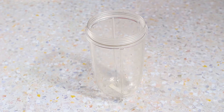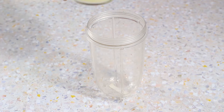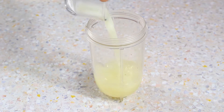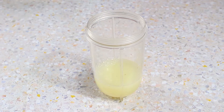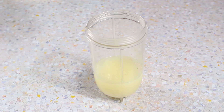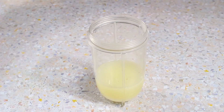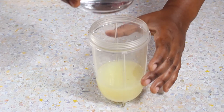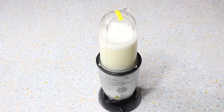To start off, I'm going to blend my lemons, my water, and my sugar first. So here we have our water, our sugar, and our lemons, which we're about to blend.